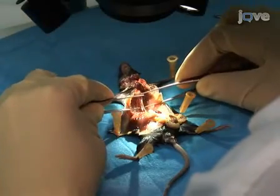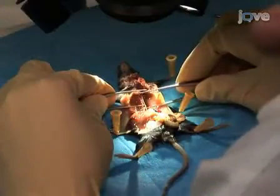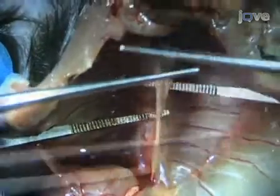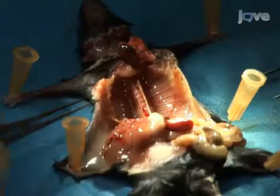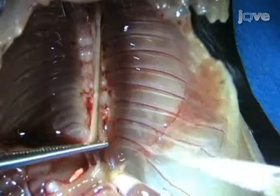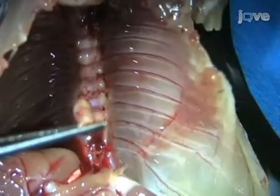With the aorta exposed, insert thin, sterile tweezers between the aorta and the spine, spread the tweezers open, and gradually lift the aorta from its bed, separating the thoracic segment from the rest of the aorta. Now that the aorta is separated, use sharp scissors to cut it away from the mouse, starting on the end which is in close proximity to the renal vessels, and ending near the heart.